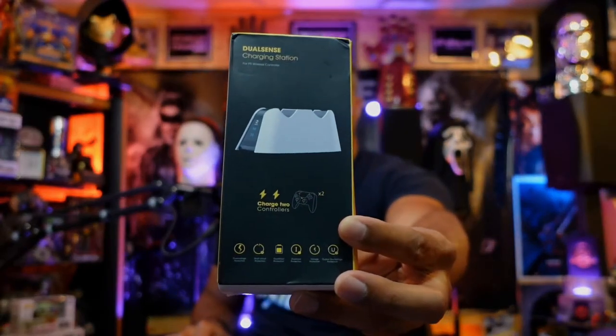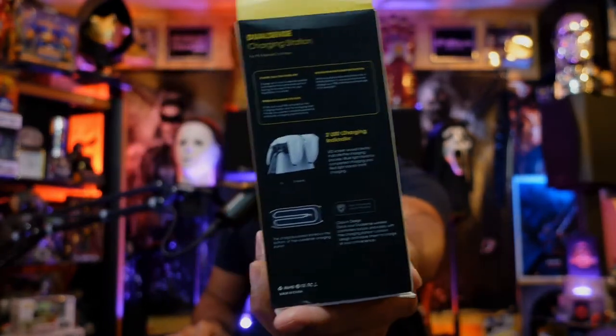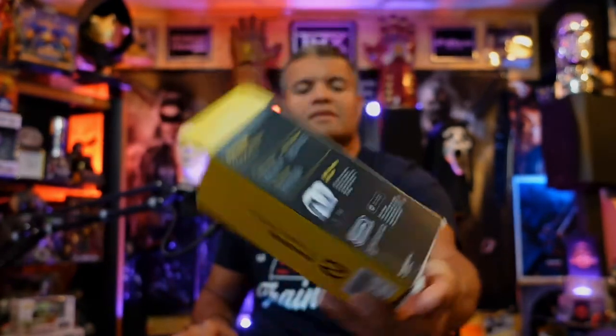Alright, let's get this unboxed and check out what's inside. Here is the front of the box, the side, and the back. Let's just take this bottom part out — and there we go. Nothing else in the box, pretty simple.